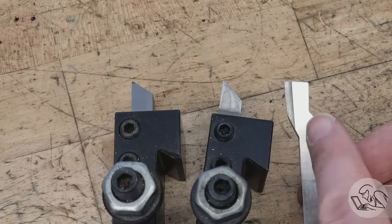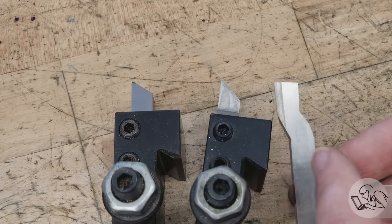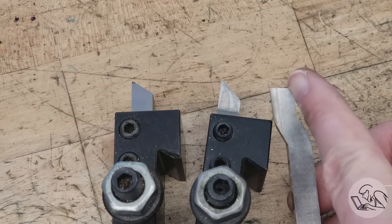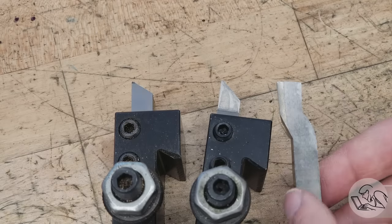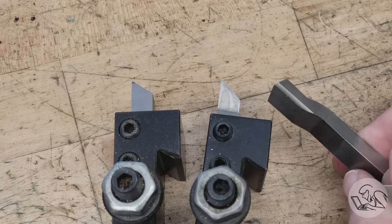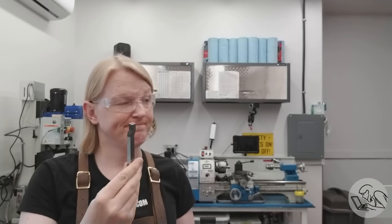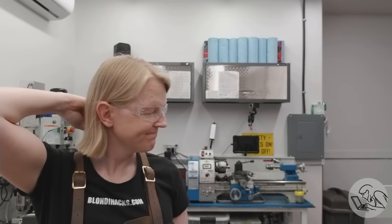The little dog-leg bend in the tool steel serves one purpose: to increase the reach of the tool. It allows you to get a little closer to the chuck without the tool interfering. If you ignore the pragmatic oddities — the absence of clearance for the live center and the dog-leg in the tool steel — you can see this is fundamentally just a turning tool, even though as a beginner you might look at it and wonder what it's for.